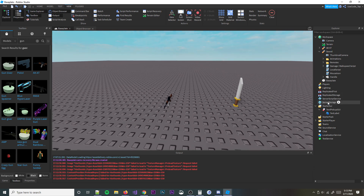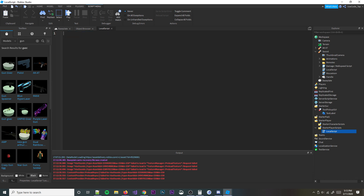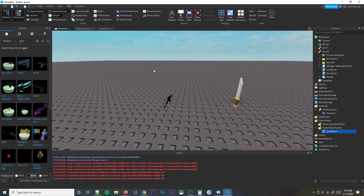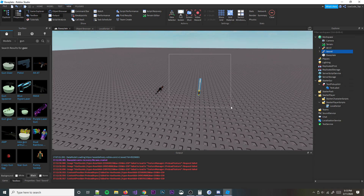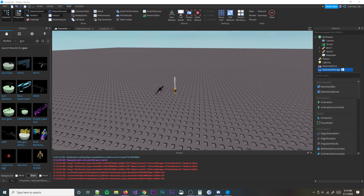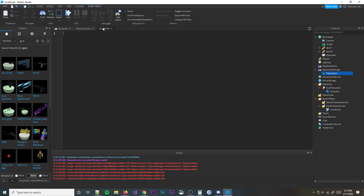So now what we're going to go ahead and do is insert a script into our StarterPlayerScripts. And then we're going to go ahead and start writing some code. First things first, we're going to need to actually have these weapons. We're also going to make an event, so go ahead and go to ReplicatedStorage right here, make a RemoteEvent, and call it PickupItem. That way it works with FilterEnabled. Now we can talk to our server.